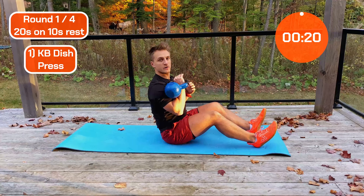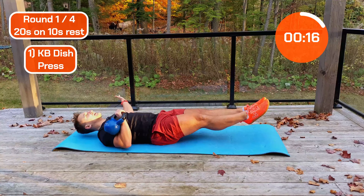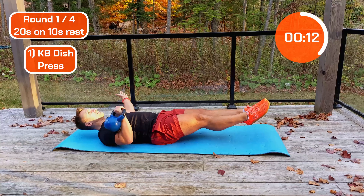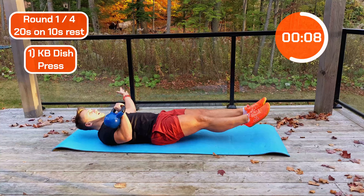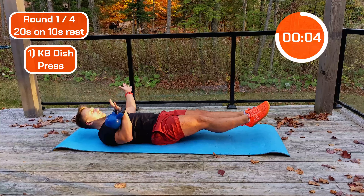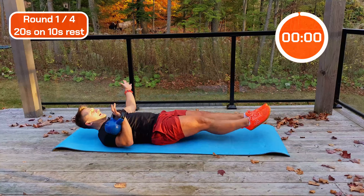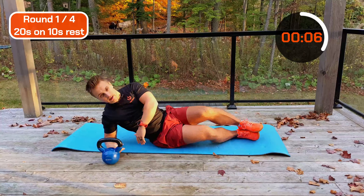Here we go — come into that dish position and start pressing. Halfway — keep holding it tight, forget the urge to rotate. And there we go, brilliant. Into our side plank next — get into position.